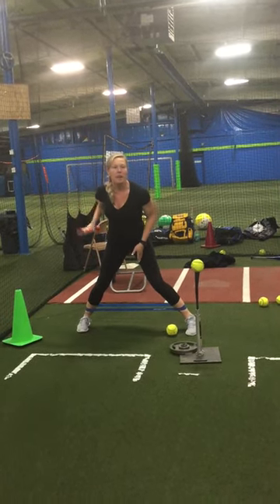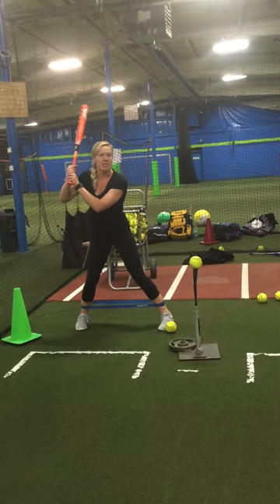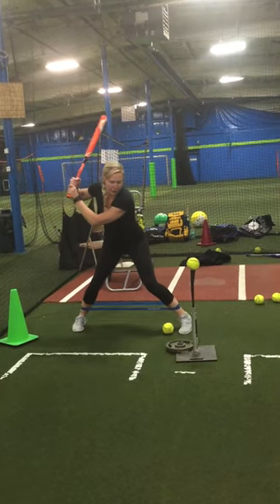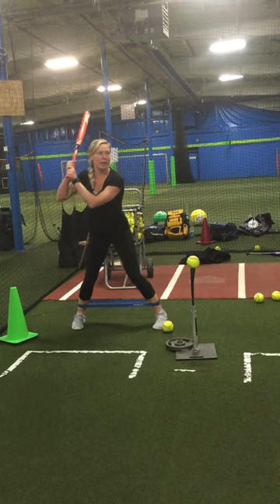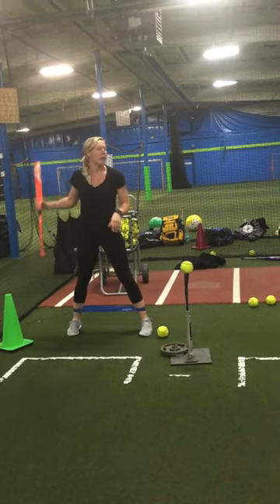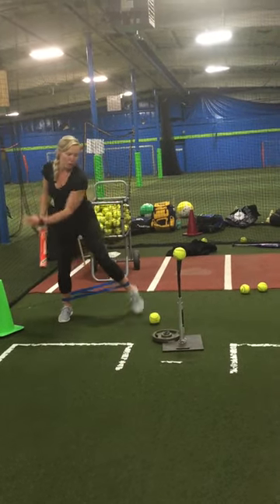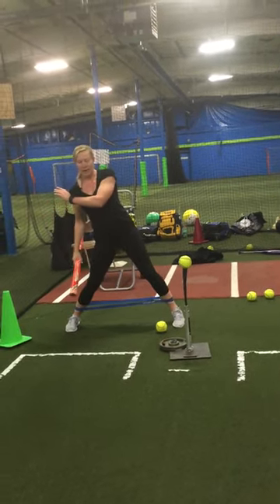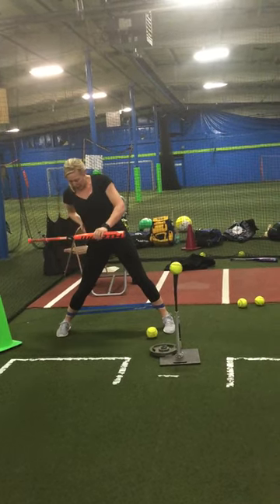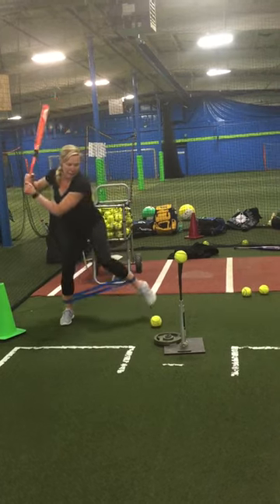Head in the center, knees inside my feet, hips nice and square. I want you guys doing this five to ten times. Load, step, come back. Make sure you're checking yourself to make sure your head is in the center, your front shoulder is down, and you're not letting your hands fall behind you. We need this to be a nice, strong line.